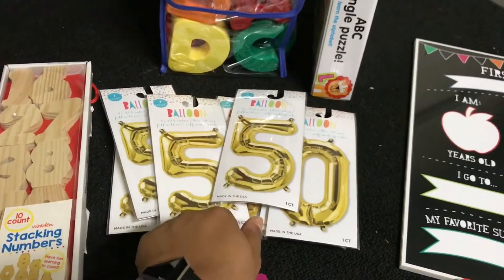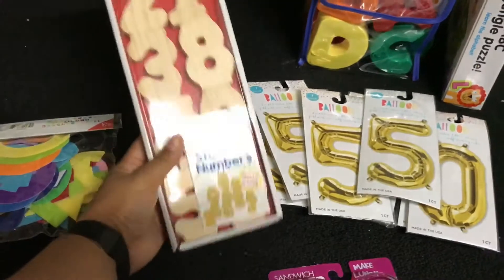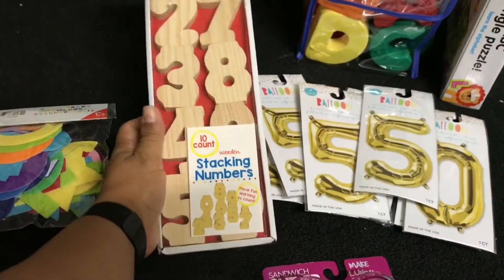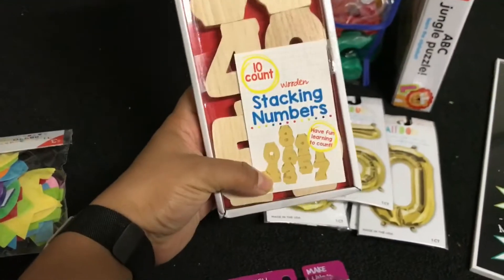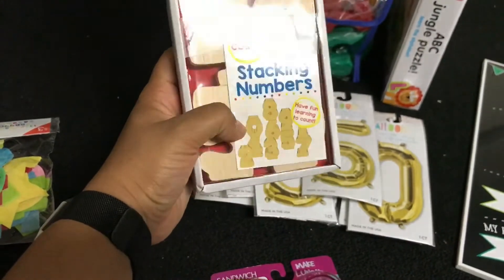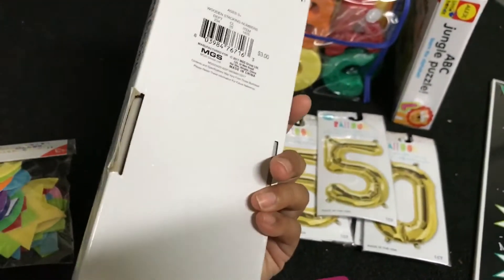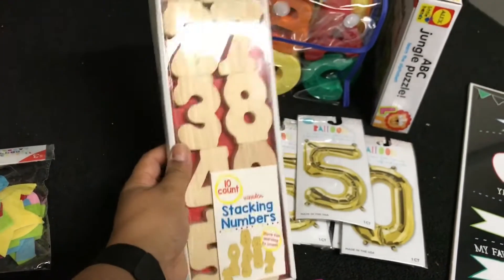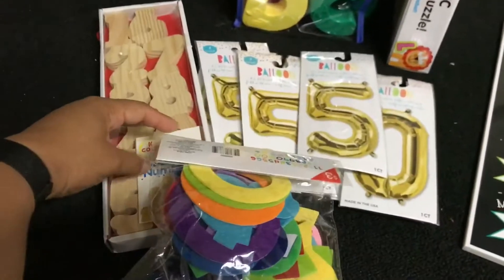Then I saw this and figured I can use it for decor, or maybe I can have them painted. It's also good to play with — Phoenix loves anything with numbers. These can actually stack on top of each other, which I thought was nice. I can put these on the table or somewhere as decor.